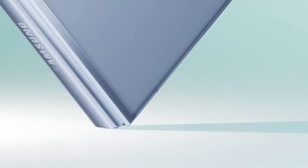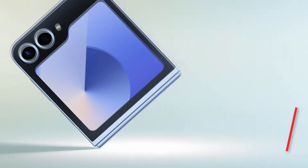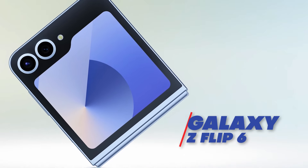Welcome back to yet another episode of Content Monsters. In today's episode we're taking a look at Samsung's latest clamshell foldable, the Galaxy Z Flip 6. This 2024 model brings some exciting upgrades to the table, so let's dive in.